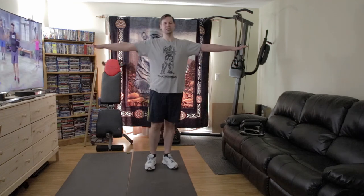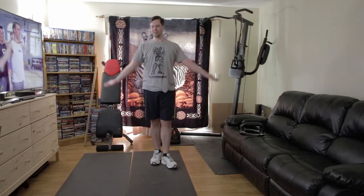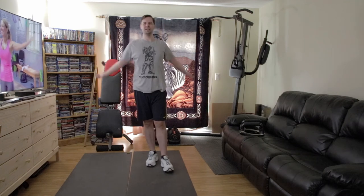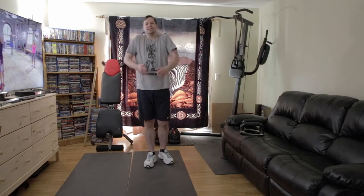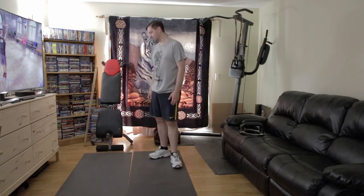Other side, other direction. Turn those palms out — thumbs are going to the back of the room. Keep those elbows straight. 15 more seconds of this. Remember, if you get tired, stop, shake it out, come back in when you can. Nice, that's it. Good stuff.